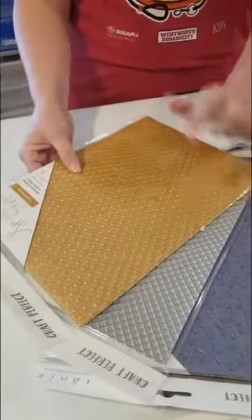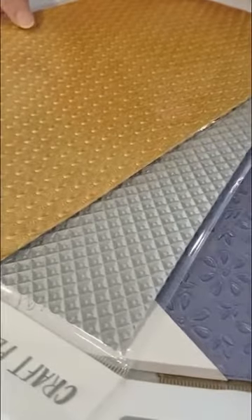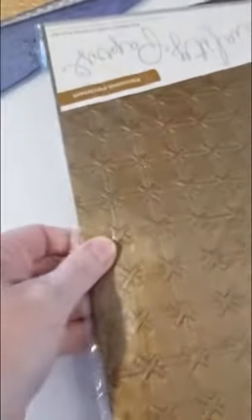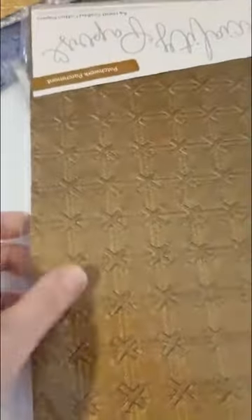We have a couple of different styles in silver. We have this floral one — it's called Floral Lace, and I love the blue. This one is called Patchwork Parchment. You can feel the thickness when you touch it; it's a nice thick paper. It would look really cool as something like the binding of a book. And we have the crushed metal, which is almost like a gunmetal color.